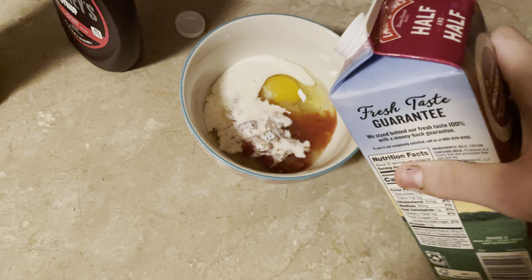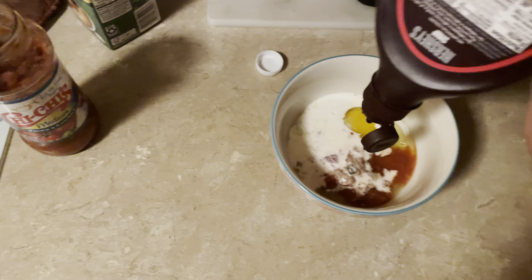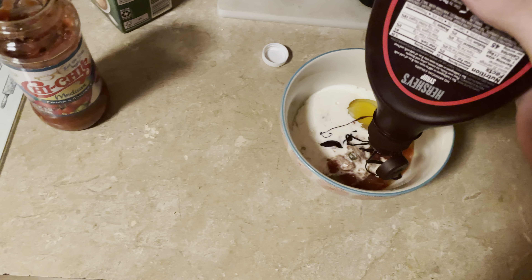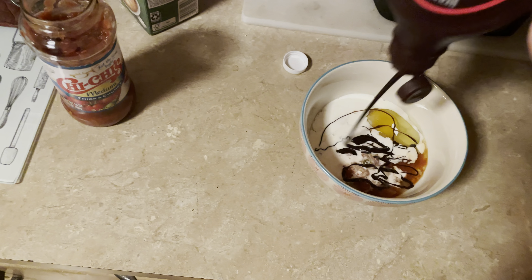Chocolate's gonna be last. Now the half and half goes in just like this — not too much, not too little. And then chocolate syrup: you want to try your best to draw a Homer. After that, just kind of put it in there. If you can't get a Homer, shame on you. After that we need to add one more egg.